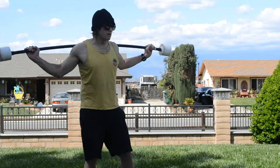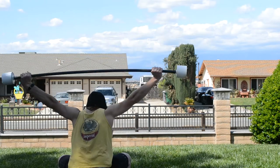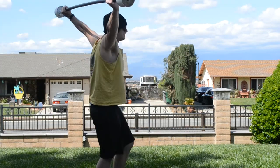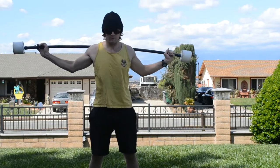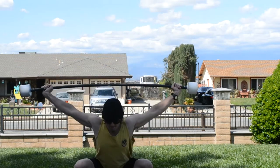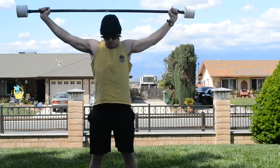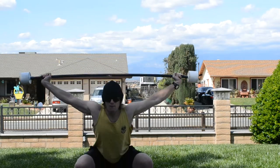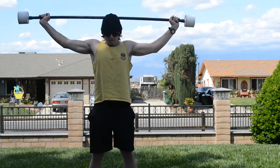Go ahead and get that PVC pipe, sit it in on the side of the scapula, squat — now we're going to push up and then bend down.